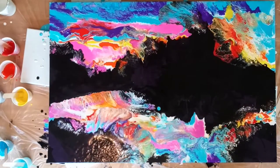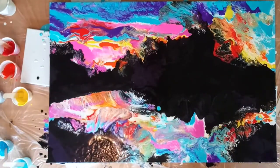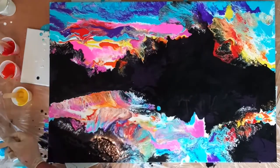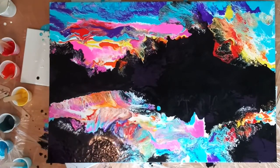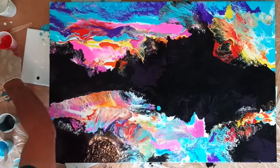It's really great to be able to push the paint around with a hairdryer. At this stage I've dragged across some horizontal lines using a palette knife and also brought the paint down vertically to create the illusion of water.